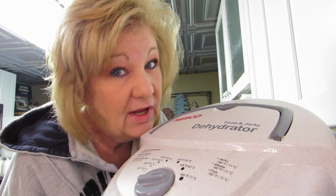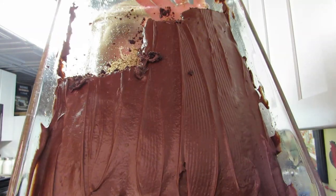Hi everybody, welcome back! Guess what we're doing today — dehydrating! You guessed it, dehydrating. And what are we gonna dehydrate? Hold on, let me move this, I'll show you. I have this chocolate cake here. It was my husband's birthday the other day, so I made him a chocolate cake. Things are falling out of it.